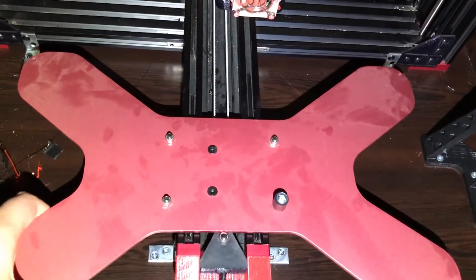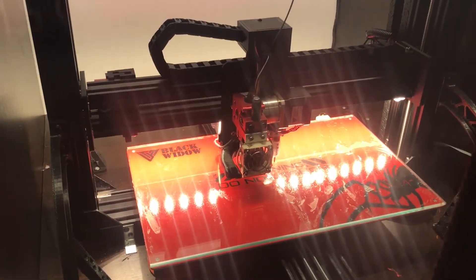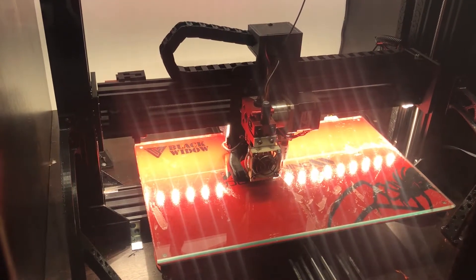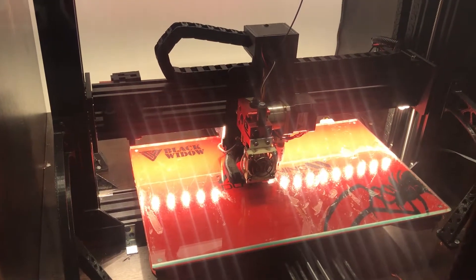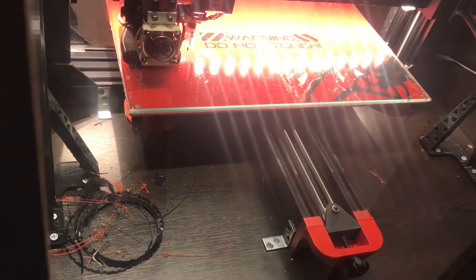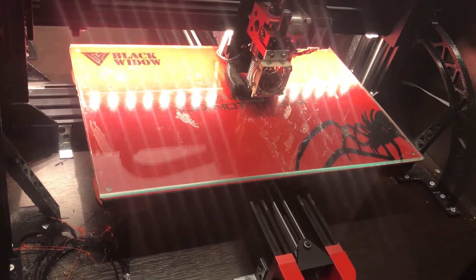I have now started a test print to see how it works and as you can see it's just an XYZ test cube. The heat bed adhesive looks even worse when it's bright, but again it doesn't matter. Right now I'm waiting for the BL Touch to do its thing, and as you can see it prints properly.